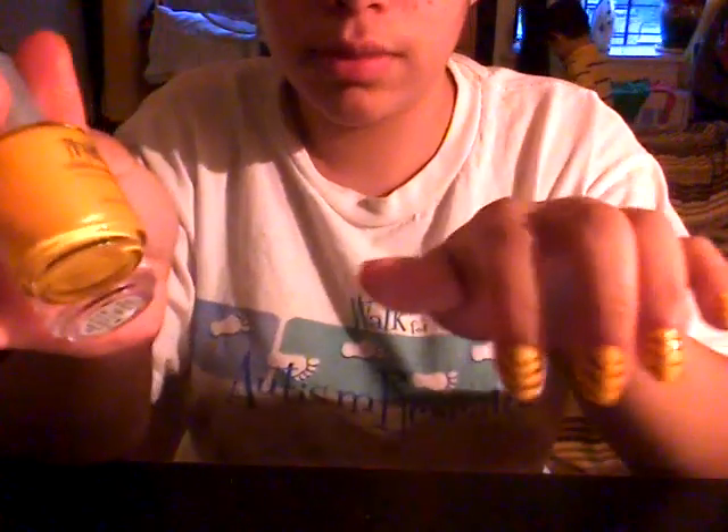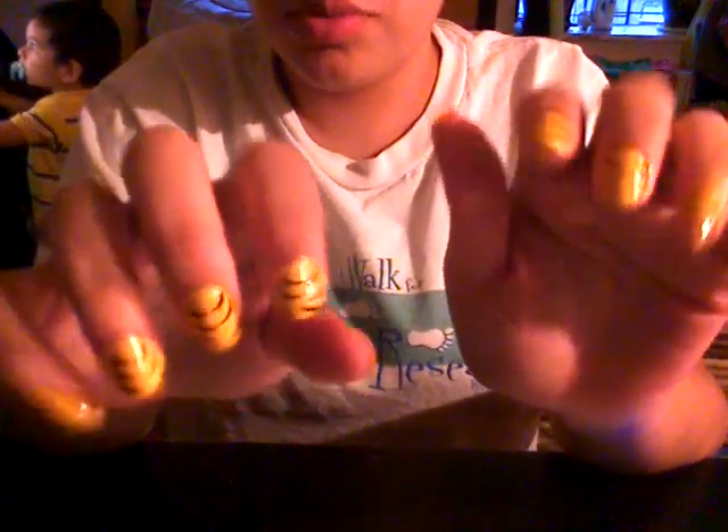So there you go — these are yellow zebra print nails. Yellow on top, whatever. Then you put the black and make the design. Then clear. These are the nails, see? And for my toes — my toes are hideous, but here are my toes too. So yeah, these are my yellow zebra print nails. They're done. That's it.